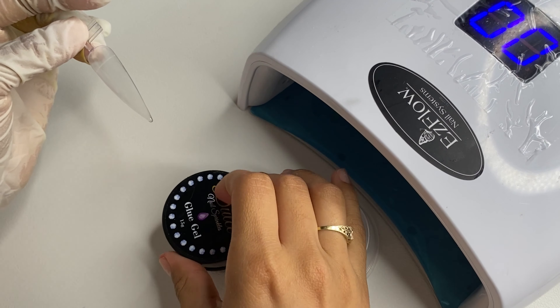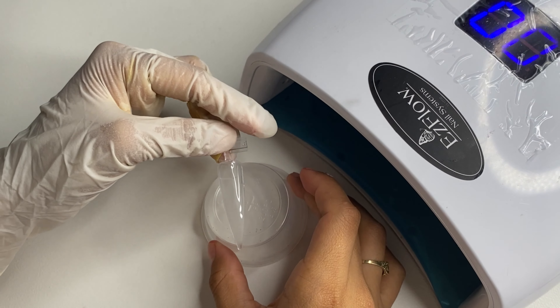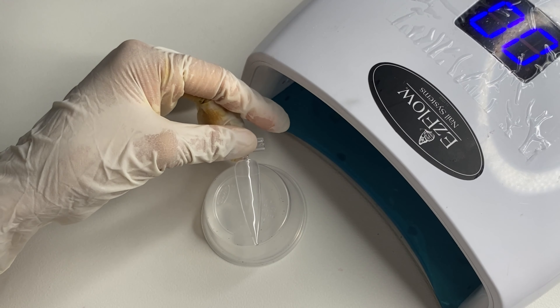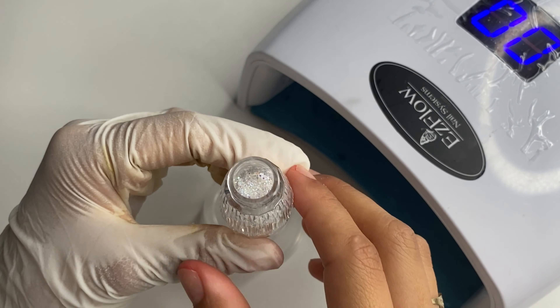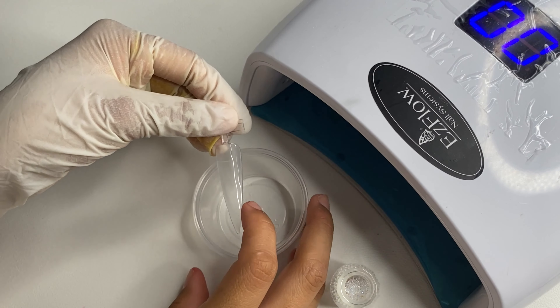After you're done applying the gem gel, this is what it should look like. I did get this gem gel in a nail box subscription, so I'll make sure to link it below if you're interested. I do recommend that whenever you're applying your gem gel, always wipe the sides when you're done — that helps you later on, and you'll see here in a bit why.